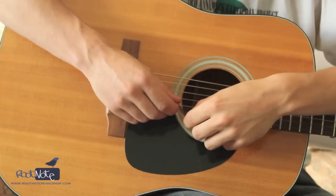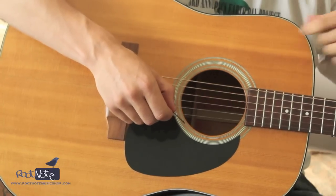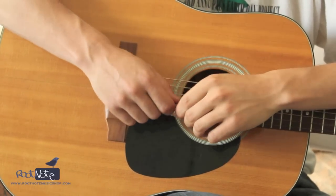Now, if you change the angle to more of like 30 degrees or 45 degrees off axis, there's actually less surface area — you're only hitting on the edge of the pick. There's less attack and there's more roundness and depth in your tone.